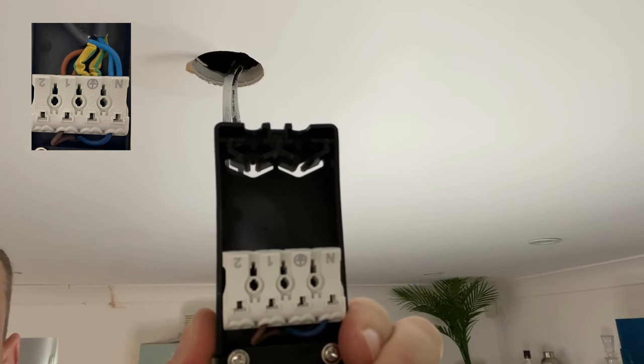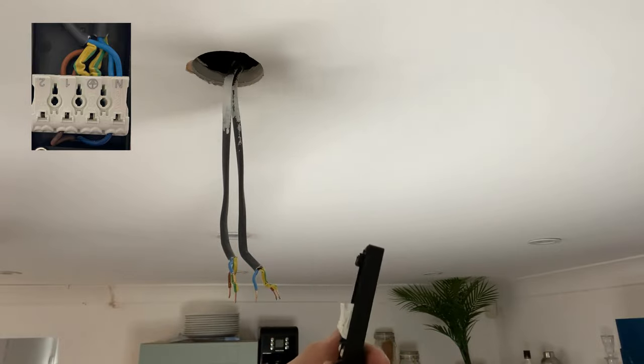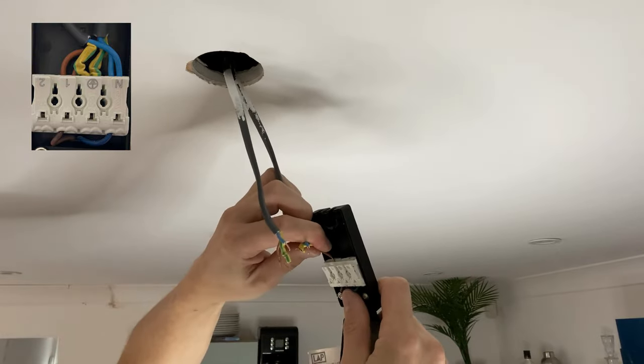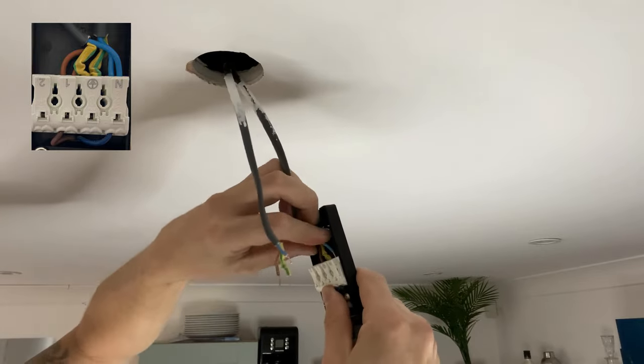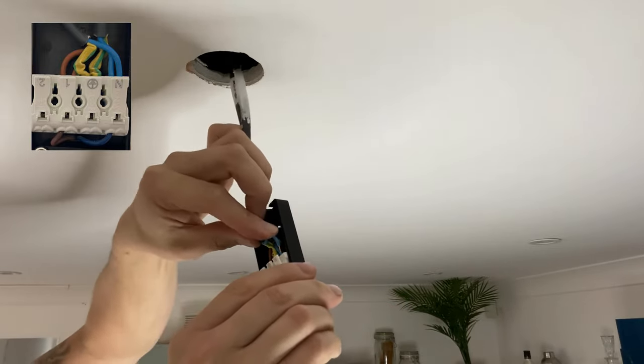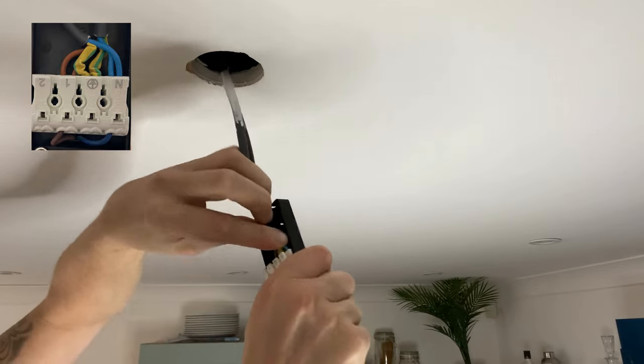The connection terminals show where the live, earth, and neutral connections are. Let's connect up the brown live into the L, the blue neutral into the N, and the earth into the earth bar. Give each cable a little tug to ensure they are nice and tight and not loose.